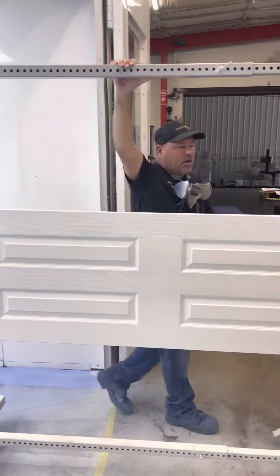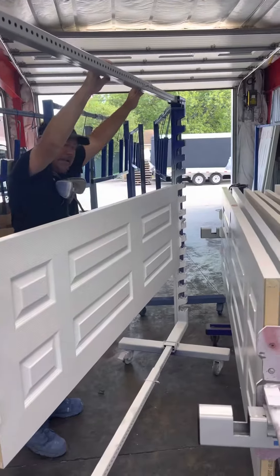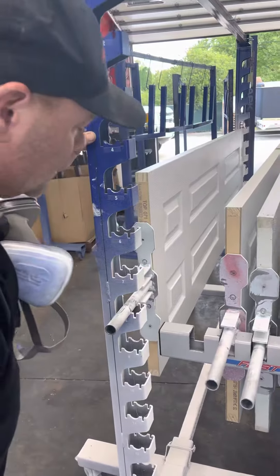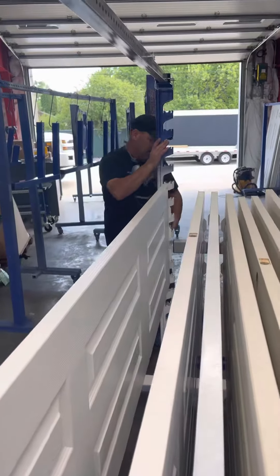This is our spray transfer cart with our vertical drying rack. We'll lock this inside. This is a nice way for one man to finish the door by themselves.